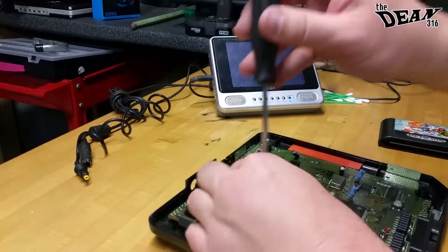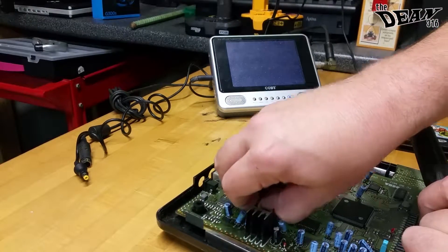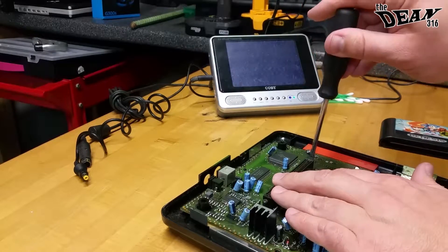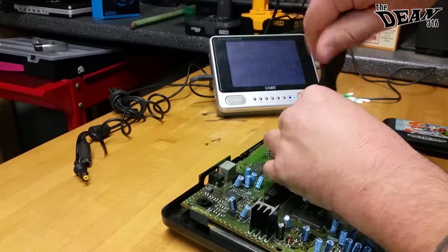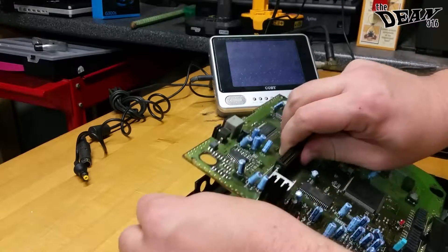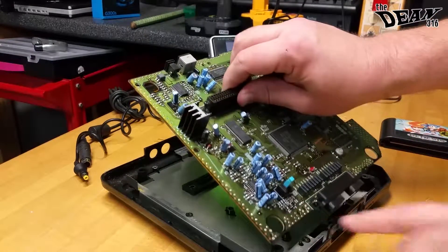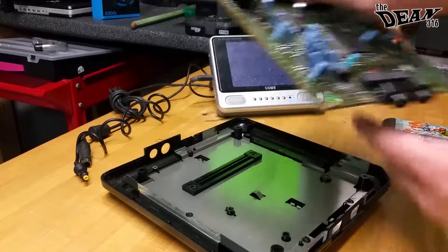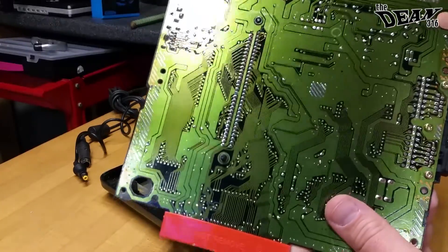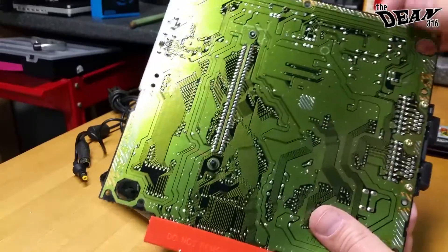On the whole console, these are the longest screws. Get them a little loose and it should lift right off the board. Up it comes — if you pick it up at an angle, it'll kind of clear the controller ports right here. So we flip that over and we can see the bottom of the cartridge slot and everything else on this board.